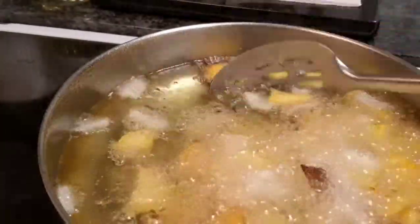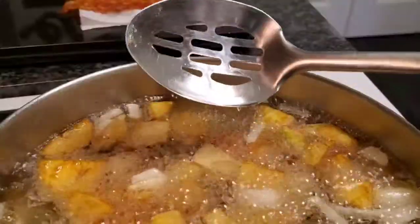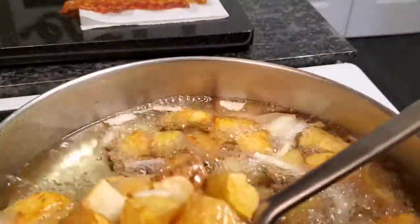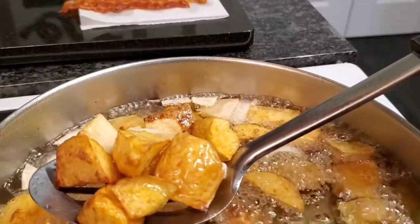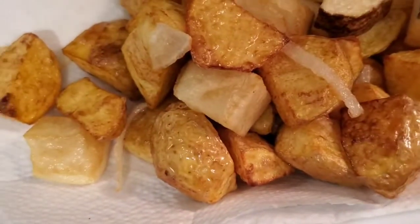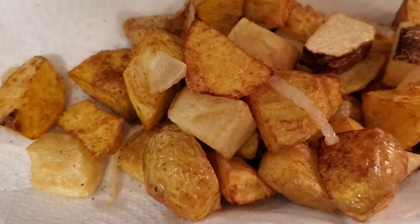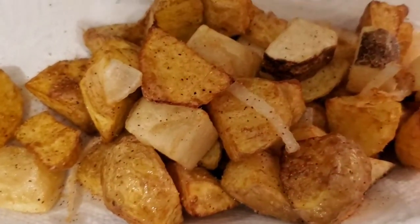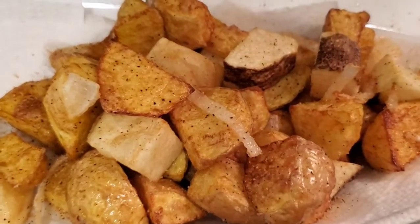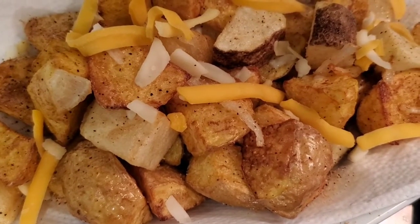The potatoes are almost done, so I'm going to go ahead and drop the onions in so they can get a little bit soft. They're nice and golden brown and the onions are fragrant, so I'm going to remove them from the oil and put them into a little paper towel dish. I like to hit them with some seasoning salt as soon as they come out of the hot grease so the seasoning can stick. I'll also add just a tiny bit of shredded cheese on there.